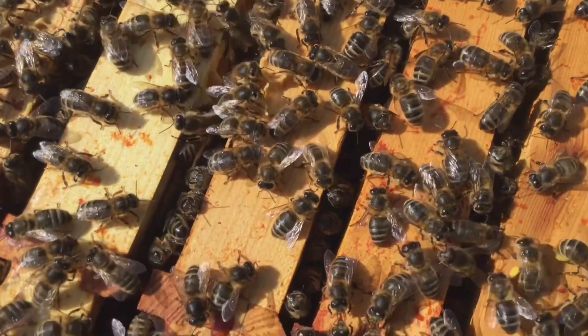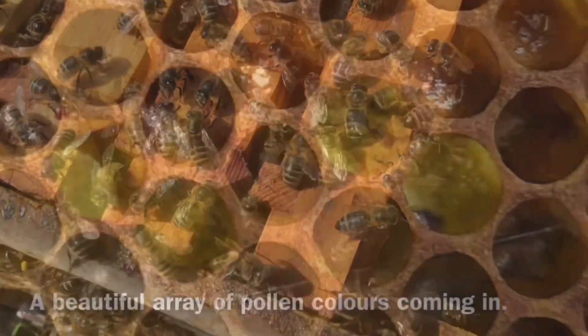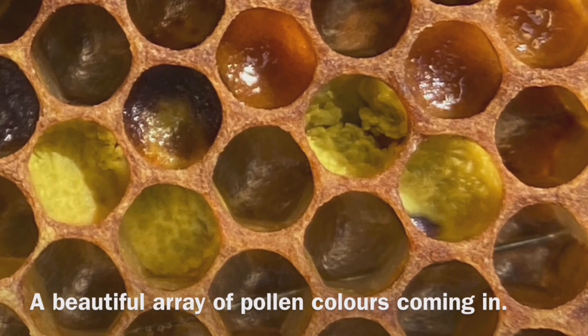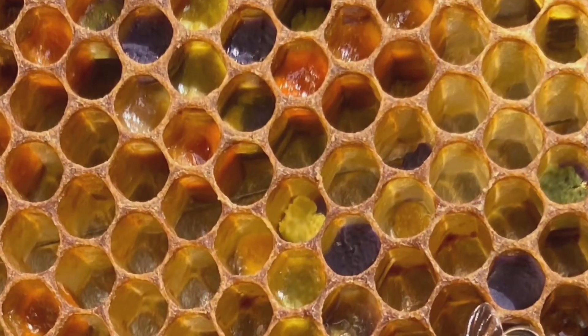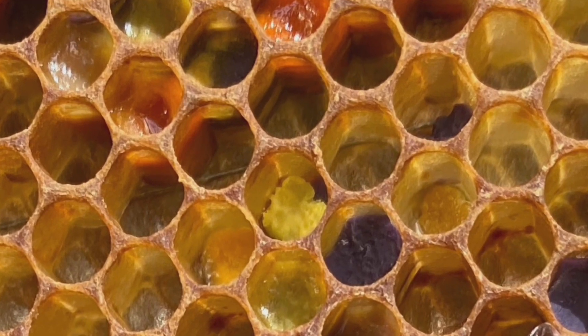One of the jobs they are doing is packing the pollen they have collected from flowers into the cells. Why do they collect pollen you may ask — it's to feed the young bees inside the hive.